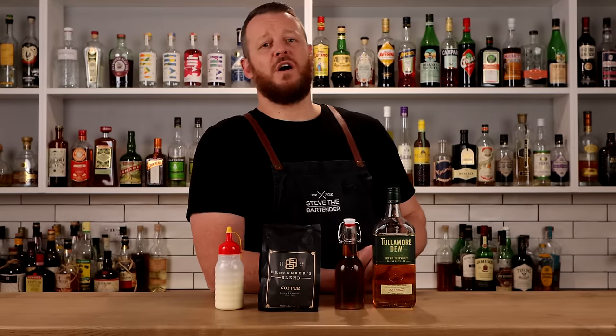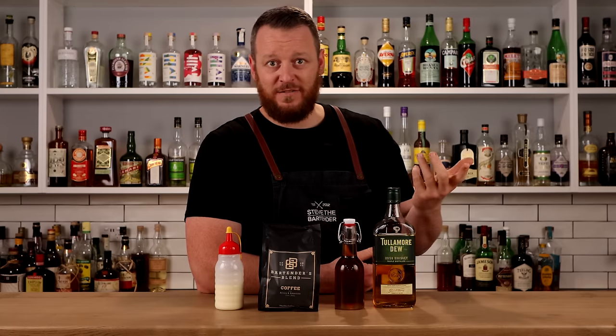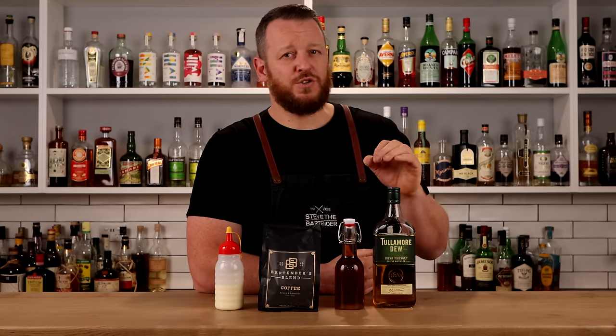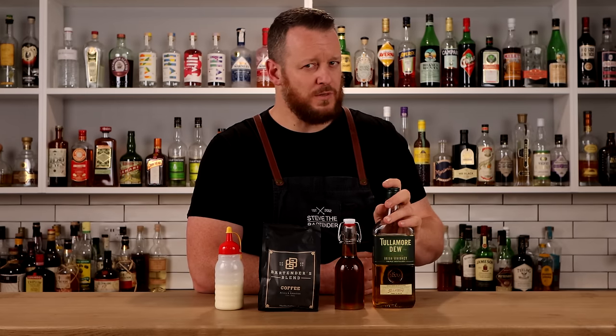For the Irish whiskey I've chosen Tullamore Dew — reason being this is the Irish whiskey I have on hand, and it's the one they use at the Buena Vista Cafe in San Francisco, which has popularised the Irish coffee in the States. I'm not 100% sure what the original was at Shannon Airport, but I think it may be Powers possibly.